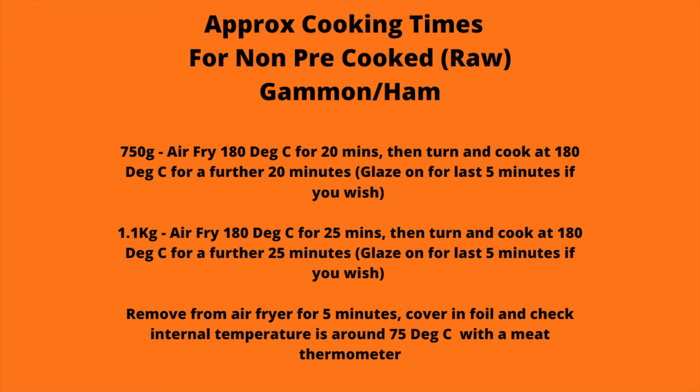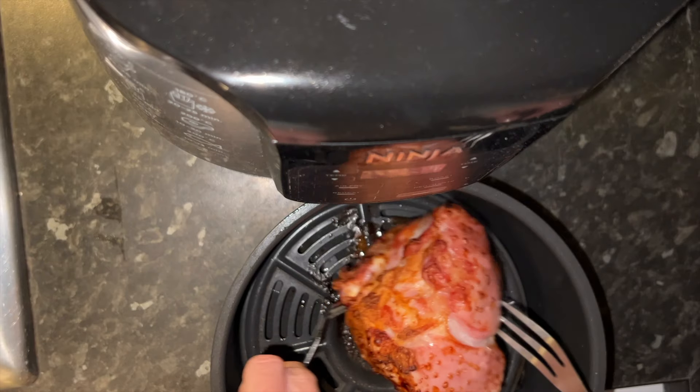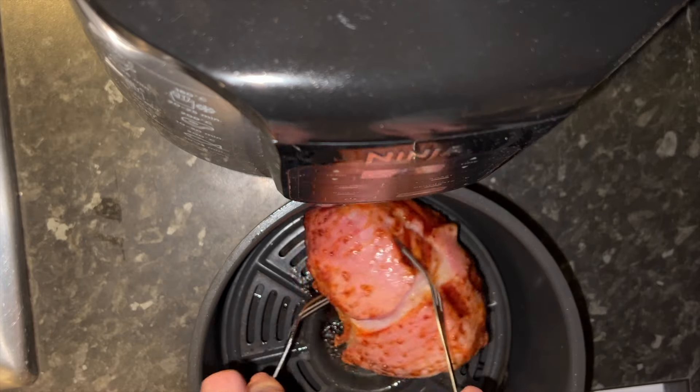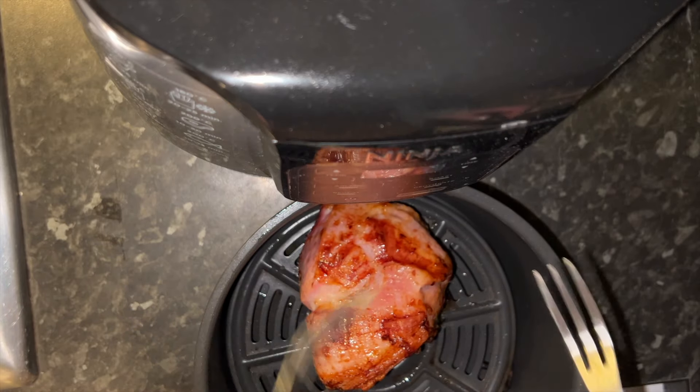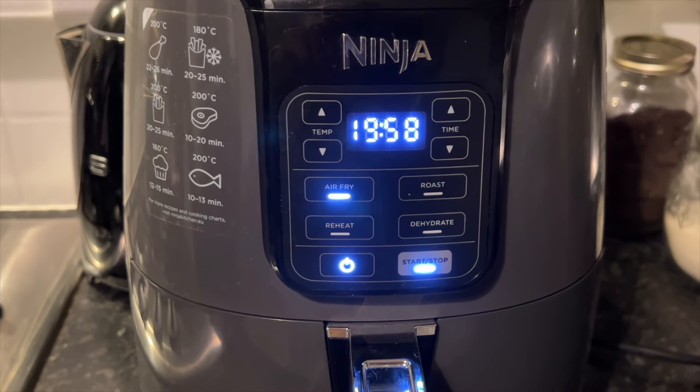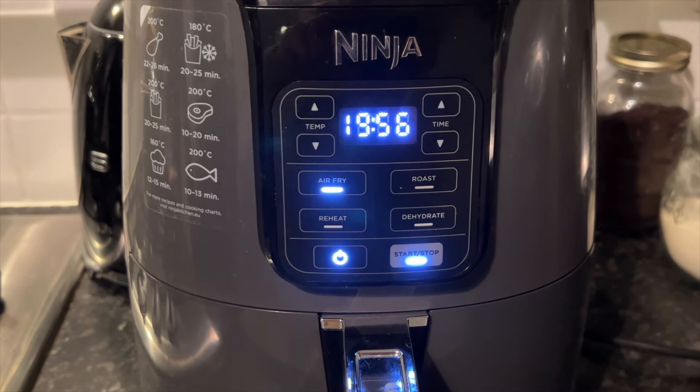You'll see here I've given you a guide for other weights — this is important. Then after the 20 minutes you're going to turn it over and do exactly the same: pop it on 180 degrees for 20 minutes.